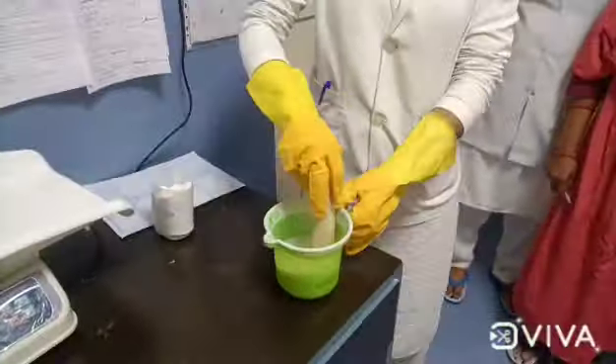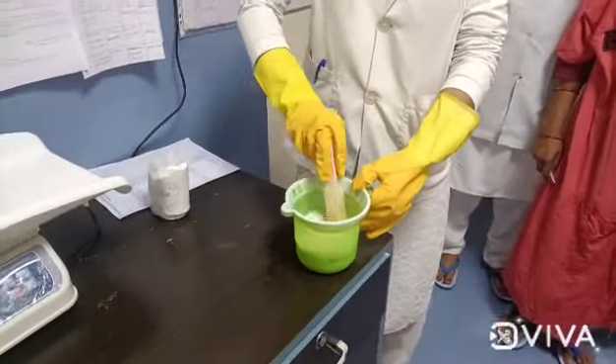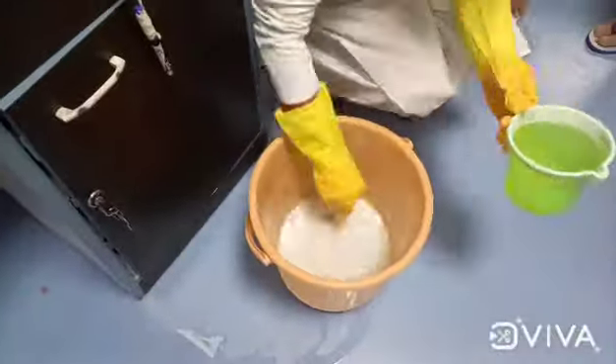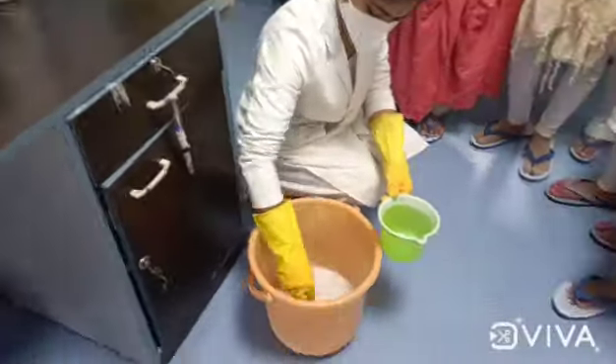We need to add the paste into 1 liter of water. This gives us our 1% chlorine solution.